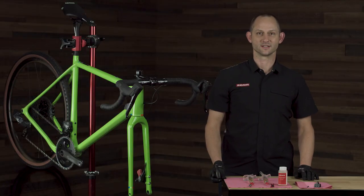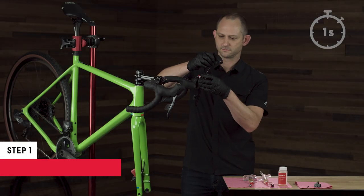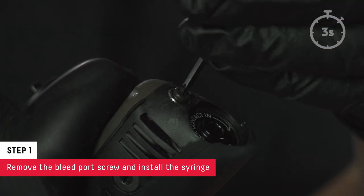Now that we're prepped for the procedure, let's get to it. Start the clock. Remove the bleed port screw and install the syringe.